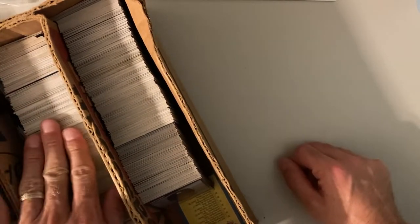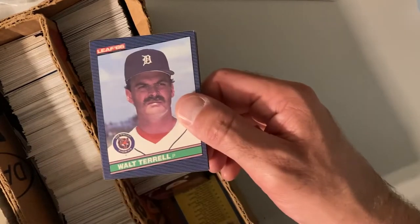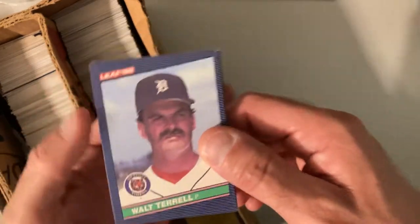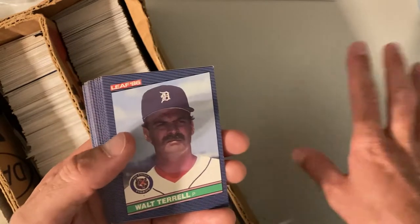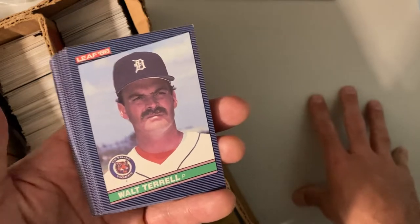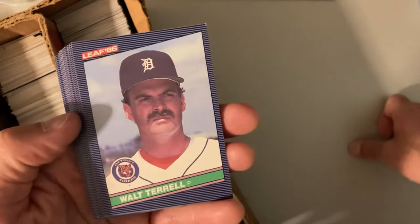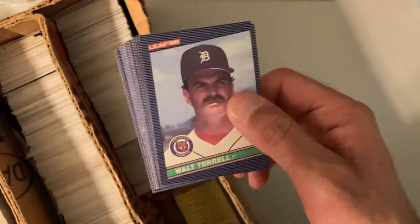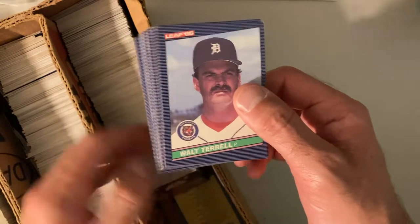Hey there baseball fans, it's Ben and I'm back with more from this Bob's collection. I went through a lot of it because a lot of it was just straight up junk wax, and I got to this and started looking through them. I thought it was just a bunch of 1986 Donruss, but then I noticed they are the Leaf set — the Canadian set which is only 264 cards. It doesn't include the Jose Canseco rookie, which is the big rookie card, but it does have Fred McGriff rated rookie, Andres Galarraga rated rookie, and possibly Paul O'Neill's rated rookie. It also has Ryne Sandberg, Shawn Dunston, and Nolan Ryan.